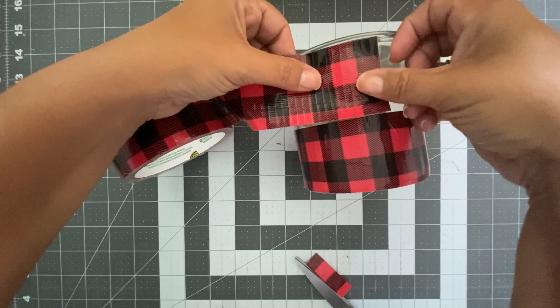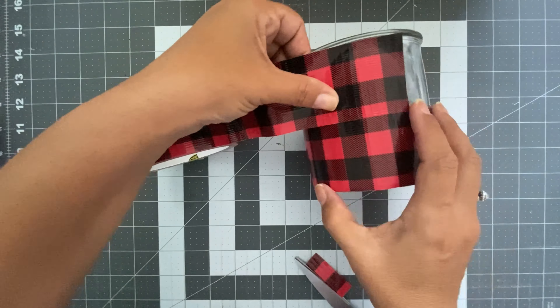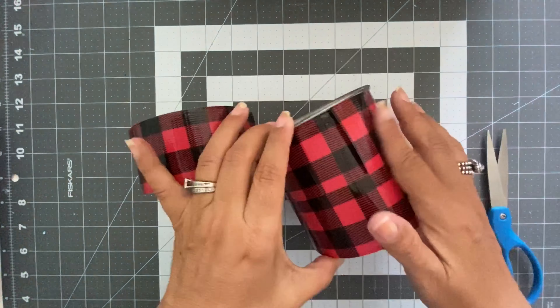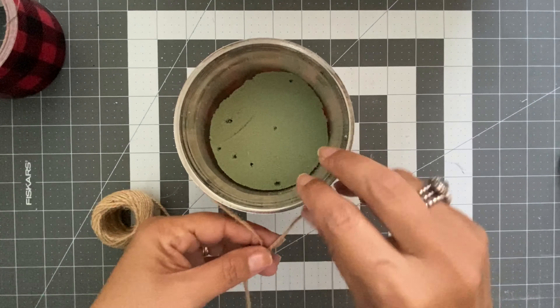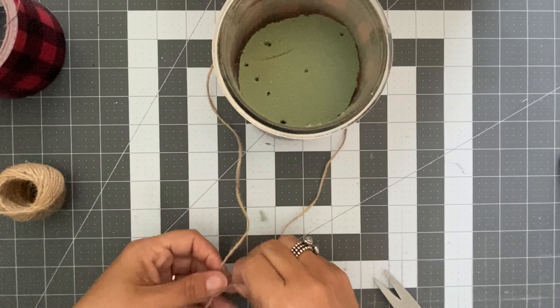Here is the finished sign. Now for our last idea: all I did is I took an empty candle jar and used the same buffalo plaid duct tape I used on the first project — the Christmas tree. All I did is wrap the whole jar with the duct tape.